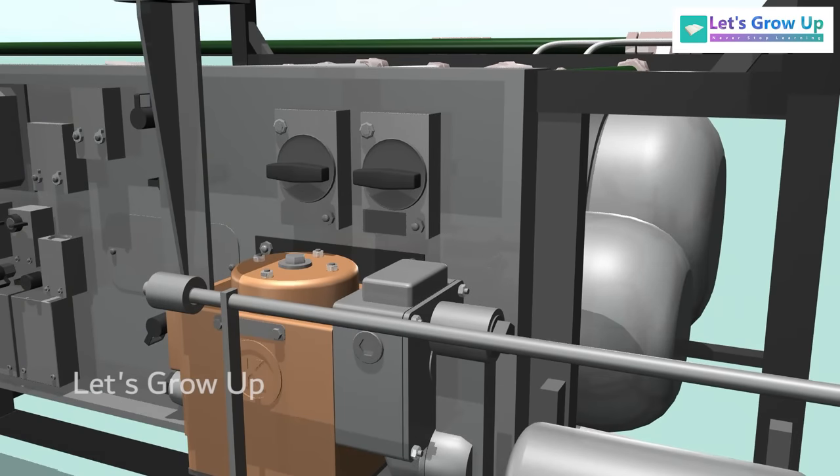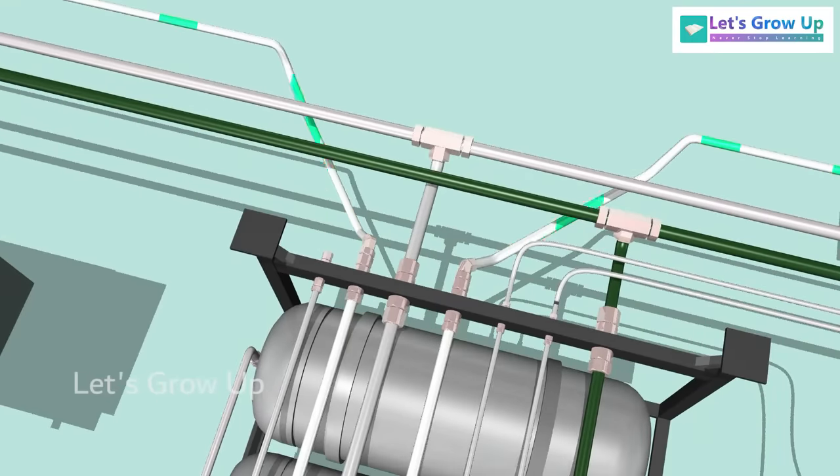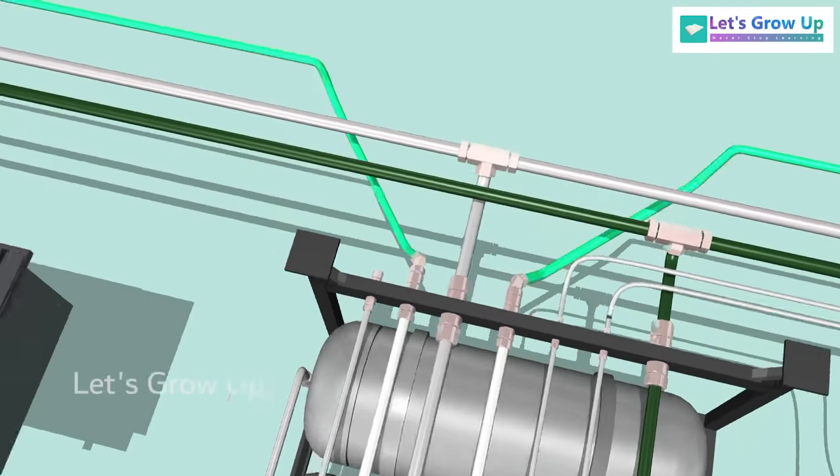The output pressure from the relay valve leads to the bogey isolating cocks BC1 and BC2. When the cocks are opened, the air leaves the panel through ports and goes to the brake cylinder through dump valves.